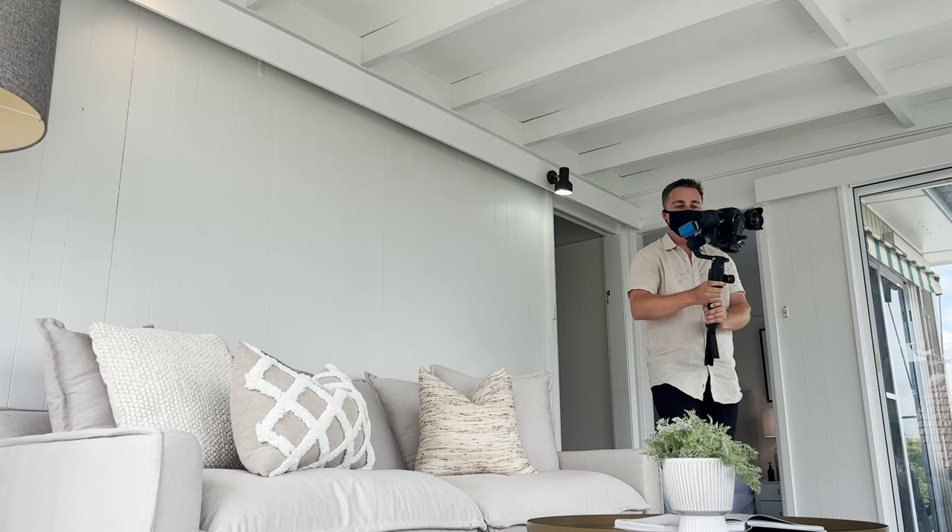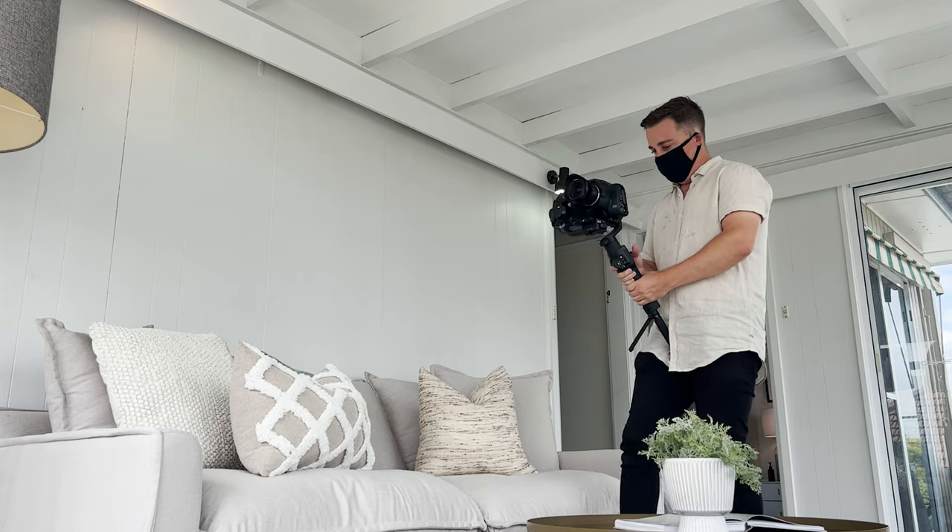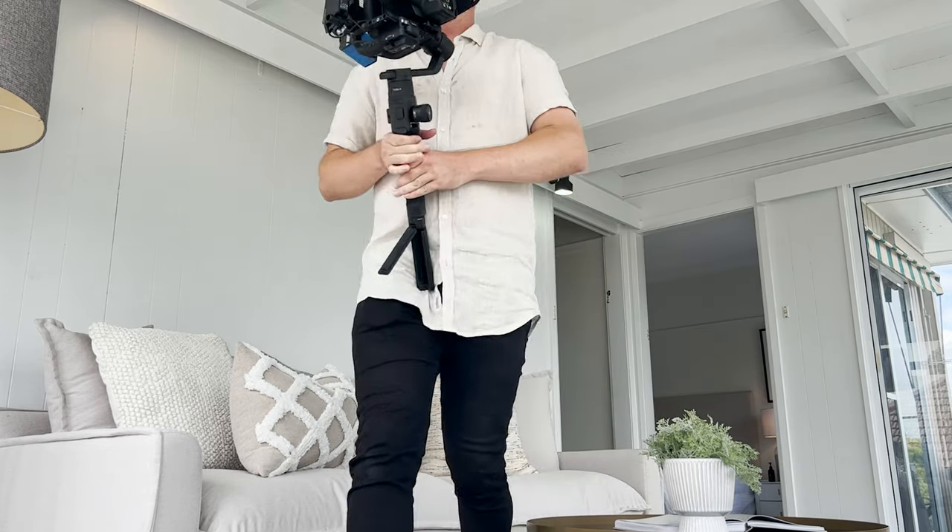Their footage was from the A7S III, and the A7S III footage looked a little bit dark, the skin tones were a little off, and I think he probably graded it fairly badly. Now, into the two problems you need to know about before shooting real estate on the 6k Pro.